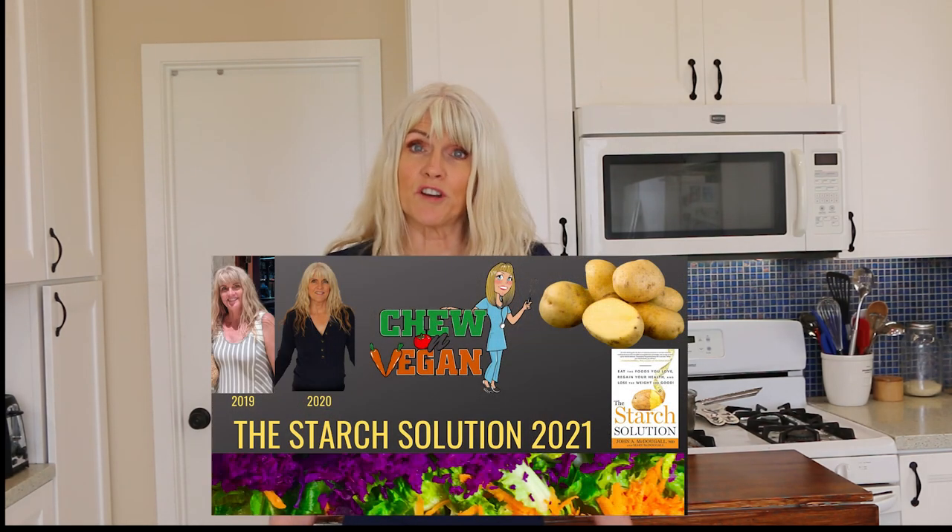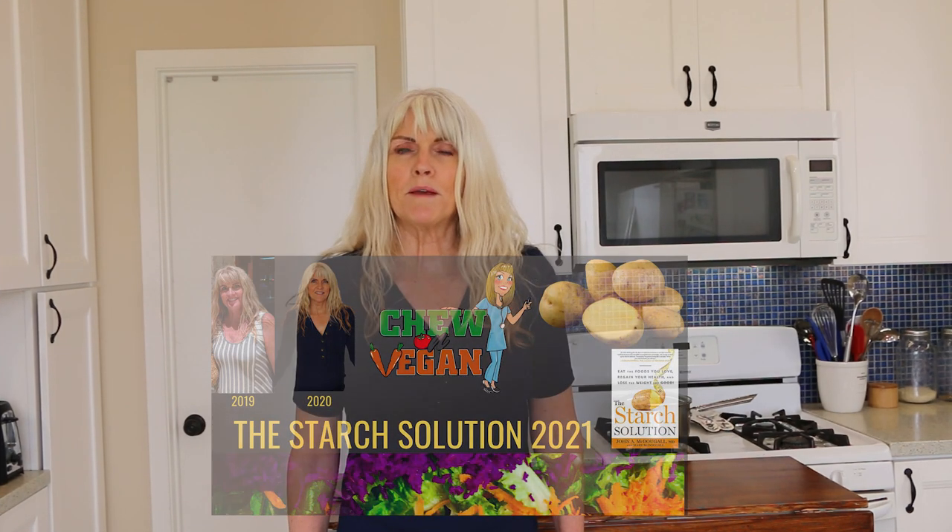I was able to lose 15 pounds eating this way. On my channel, you will find quick and easy whole food, plant-based recipes. Subscribe and hit the notification bell — I upload every Tuesday and Saturday. You can also follow me on Instagram and Facebook at Chew on Vegan. If you're new to this way of eating or need support, I started a Facebook group where we share recipes, pictures, and give each other support. I'll leave a link to Dr. John McDougall's book, The Starch Solution, and to my Facebook group in the description box below.